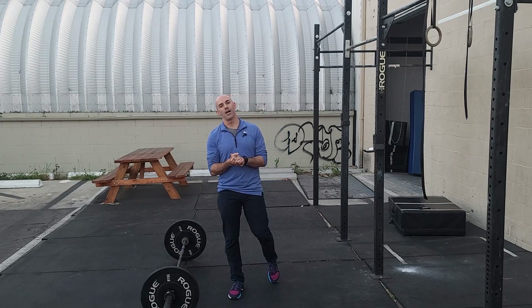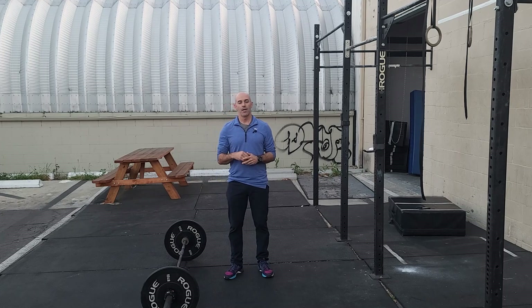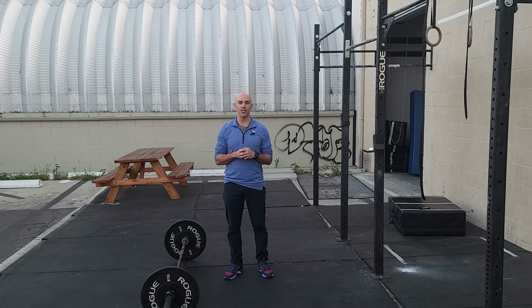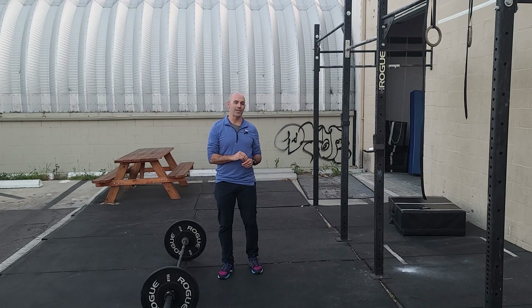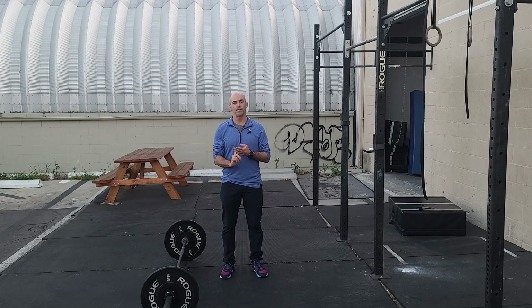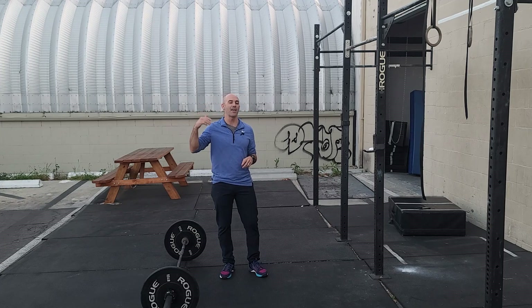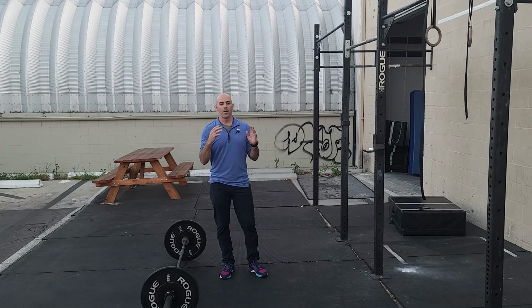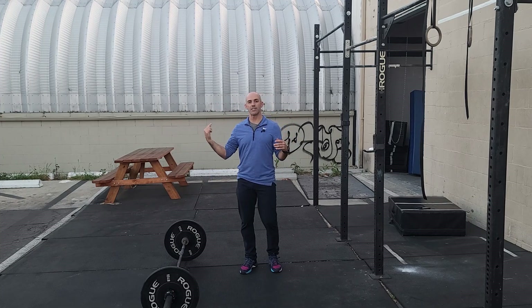Let's talk about the workout. We've got a team of three — we don't do these that often. It's going to be two parts; each part is a 10-minute AMRAP. With three people, one person is going to be skiing for as many calories as they can, and the other two people are going to be doing synchro Cindy. Cindy is five pull-ups, ten push-ups, fifteen air squats, and they're doing it synchro — meaning they have to stay with their reps together.